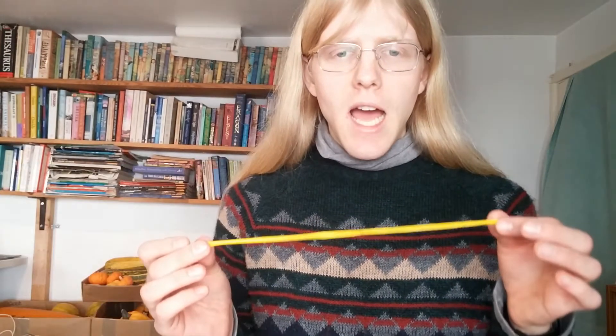We'll need two balloons: one being the thinner 160Q balloon, and then secondly a fatter 260Q balloon.